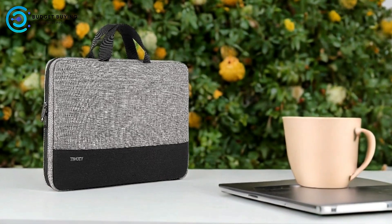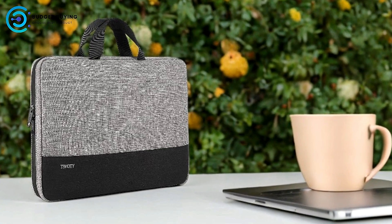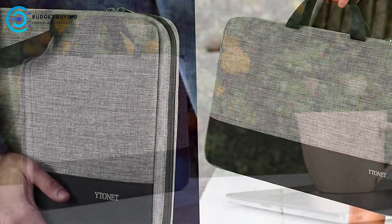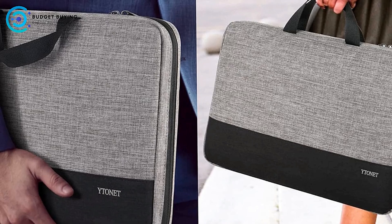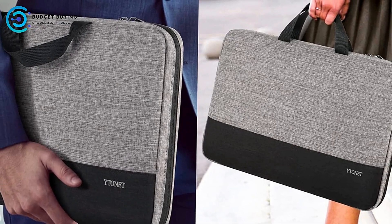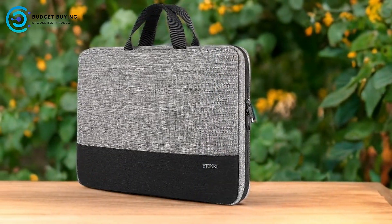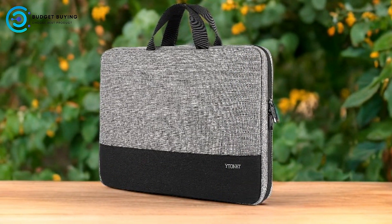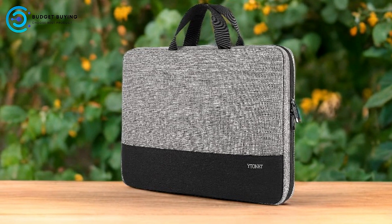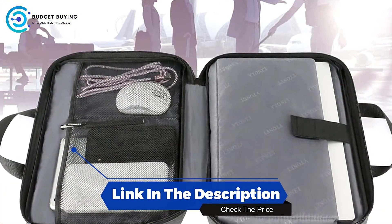The Ytonet VUS1025 Laptop Sleeve Case is a practical and stylish option for users seeking a slim, lightweight, and protective sleeve for their 15.6-inch laptop. Its TSA-friendly design, effective protection, and organizational features make it a strong contender for everyday use and travel. However, users needing heavy-duty protection or additional compartments may find it lacking in some areas. Overall, its thoughtful design and compatibility make it a valuable choice for many laptop users.